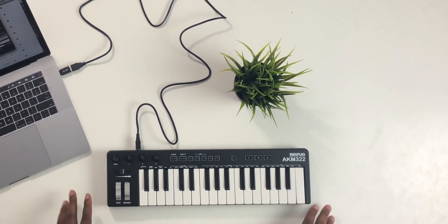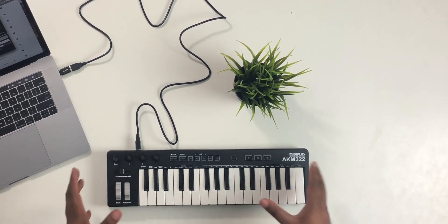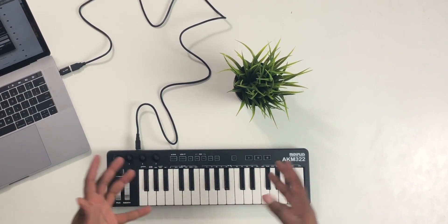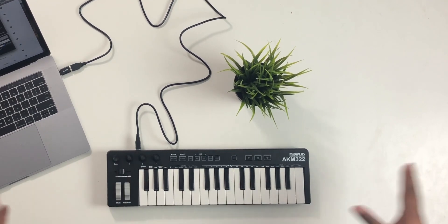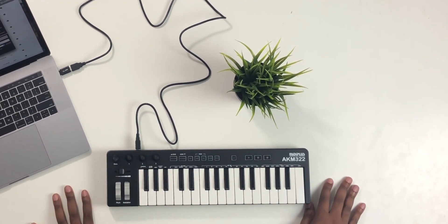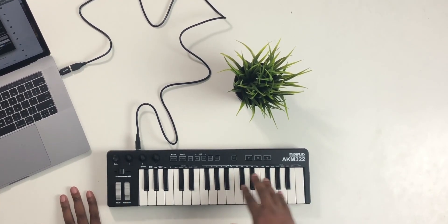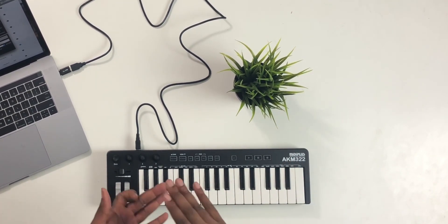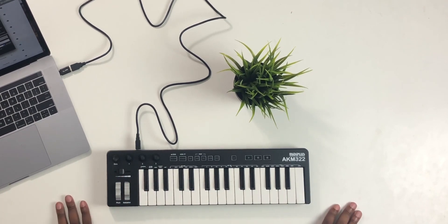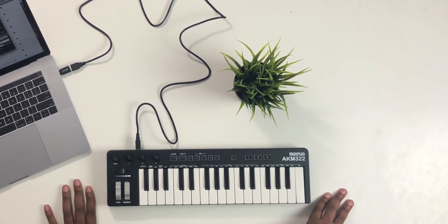If you decide you want to purchase this after watching this review, there is an affiliate link down in the description — it helps out this channel and helps me keep buying keyboards and eventually bigger full-size 88-key keyboards to do reviews on. I really appreciate you guys for using that link to support the channel. Hit the like button, the share button, drop a comment below — let me know how things are going. Hit the subscribe button if you're not part of the family and we'll talk to you guys on the next video.